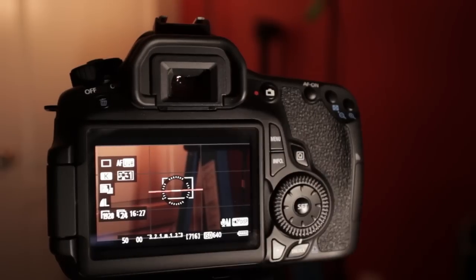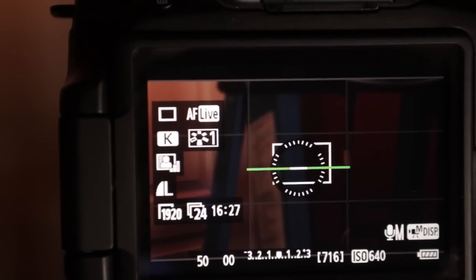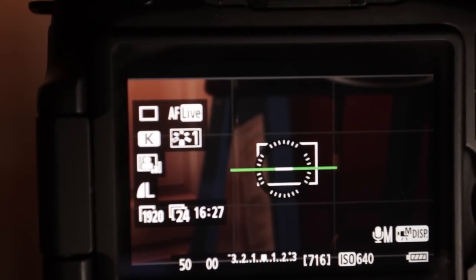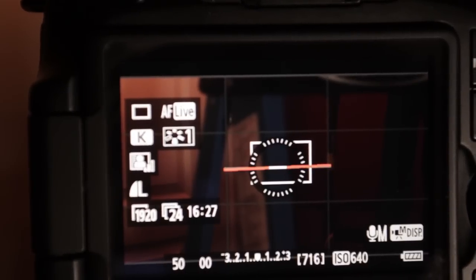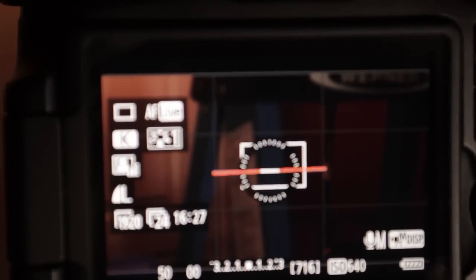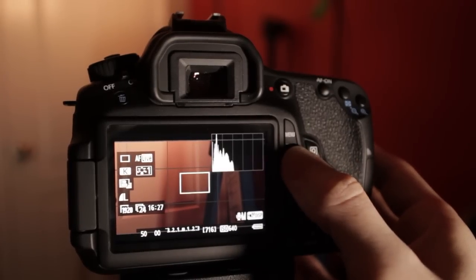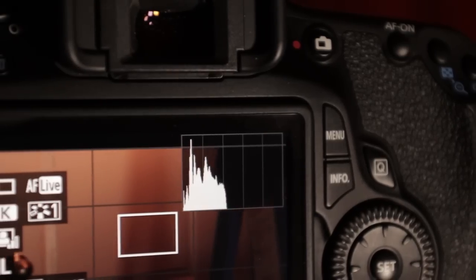This has two really cool features. You can see the screen here — you hit the info button and you can bring up a digital level. You can see there is a level on the camera; it lets you know when you're actually level, and it turns green when it actually is level. You also get a histogram, so you can check your exposure via histogram on the screen as well.